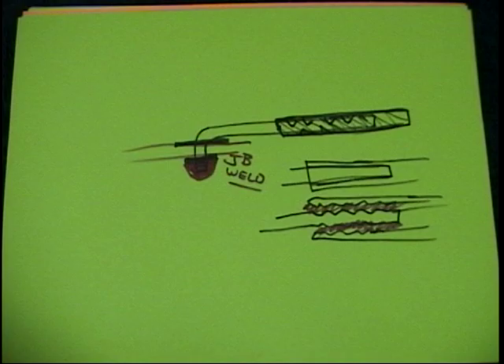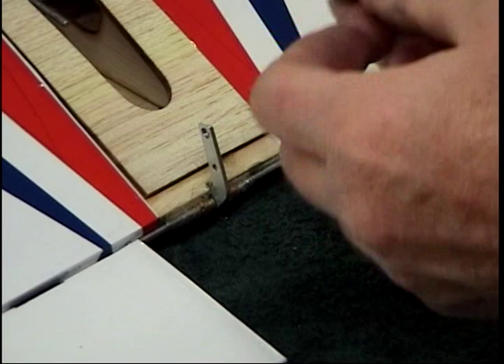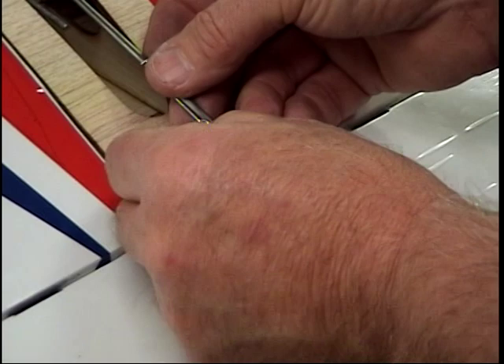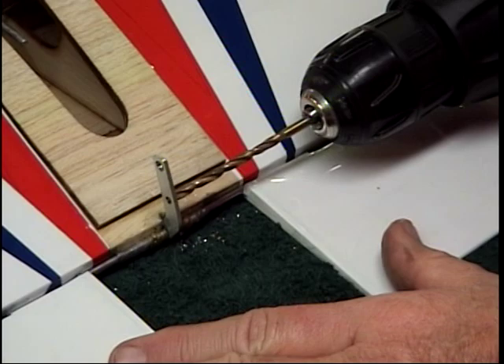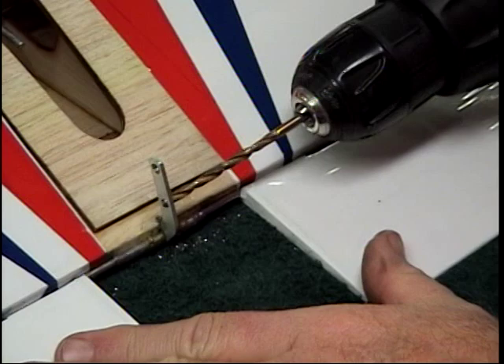Now these are little brass eyelets that I get from Brodex, and I'm going to put little bushings in these controls. What I did is I bent a little bit longer piece of wire and soldered a washer on it — nothing high tech. I just want to make sure I've got a bushing. I'm going to solder a piece of wire on the outside and wrap this with copper wire. You can get these bushings right from Brodex if you don't have them.